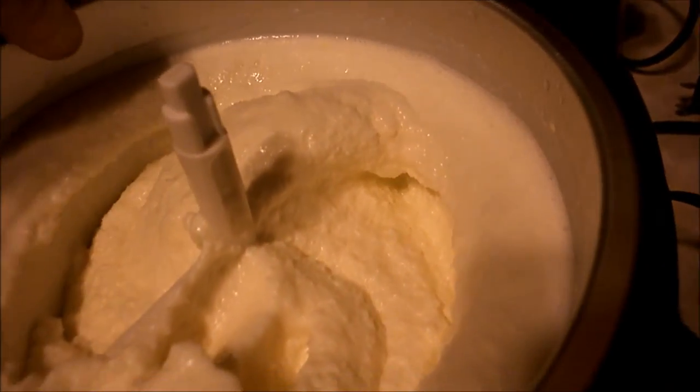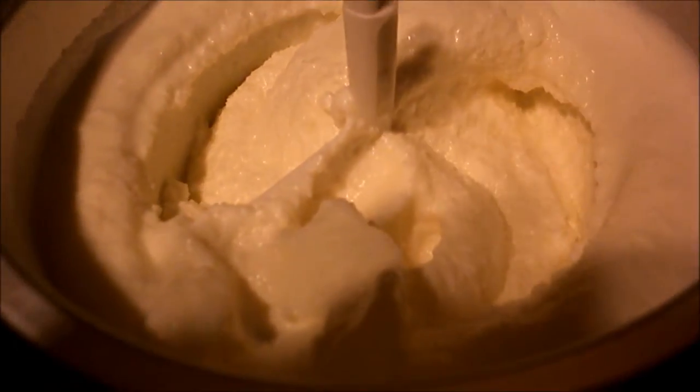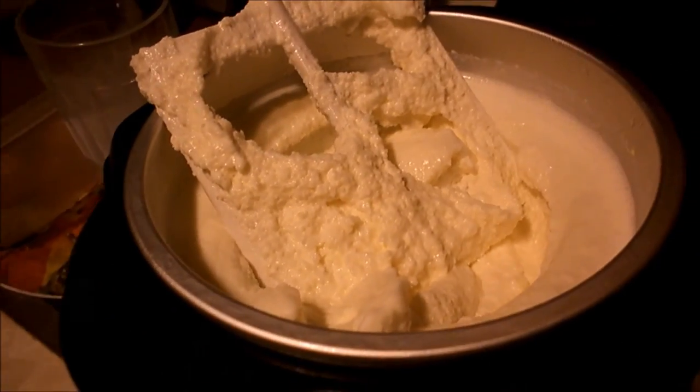No rock salt, no hassle. I've shown you before how it works. Here comes out the beater. This stuff is delicious.